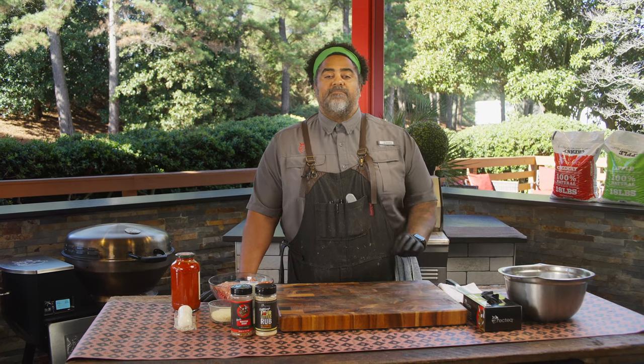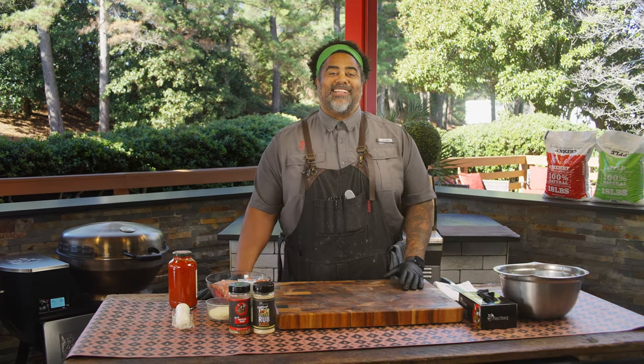What's up, REC Tech family? I'm Chef John, and today I'm gonna be showing you guys how to make some amazing meatballs and marinara. Let's go ahead and get started.